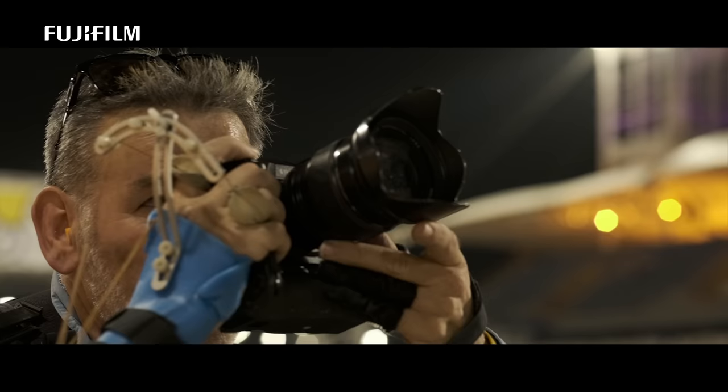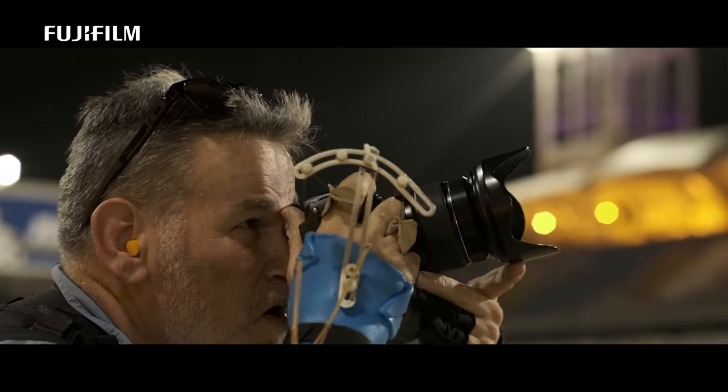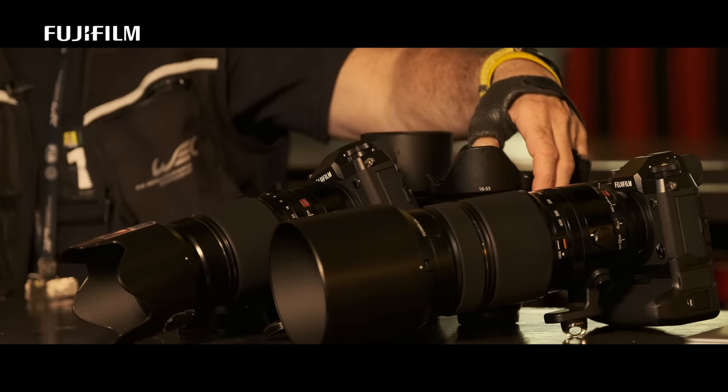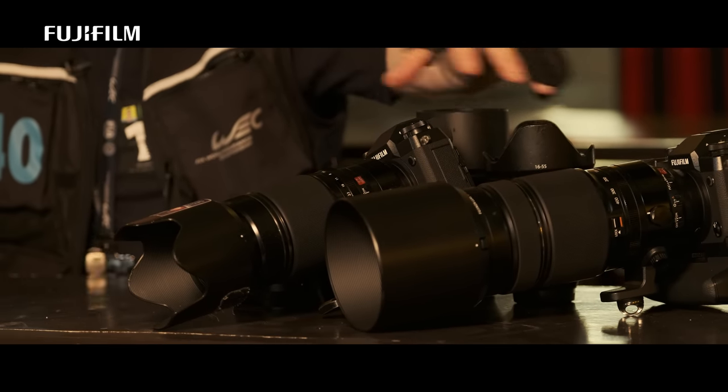My kit really consists of two bodies and probably about six or seven lenses. I tried the 10-24, and it was superb. The 16-55 — that's brilliant. The 50-140 and the 100-400. So I have four zooms.